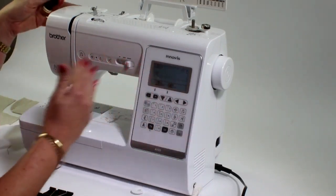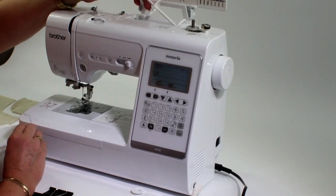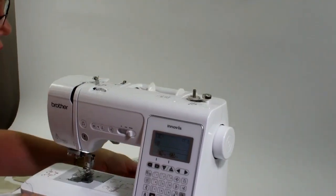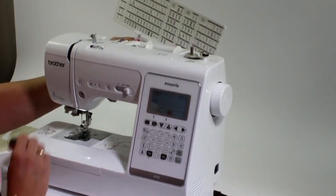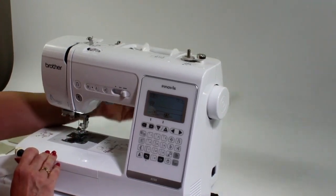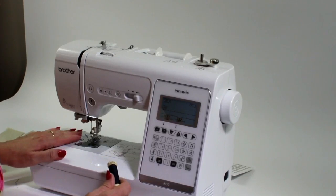When you're unpacking the machine, the first thing you'll notice is where your thread is going to go up here. I'm going to remove this card because it shows you the extra stitches you can do on the machine, but we're not going to go through that — we're going to start off with basics.